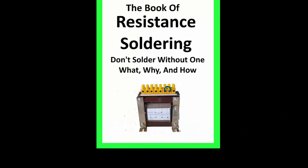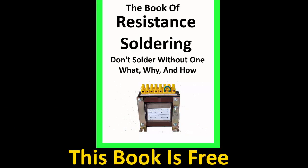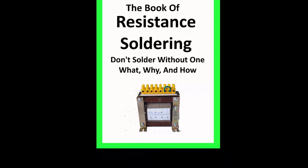The book I am reviewing is entitled The Book of Resistance Soldering. This book is an incredibly detailed and informative resource for anyone interested in high quality soldering. The approach is practical and provides clear, concise explanations of the various concepts and techniques involved in resistance soldering.